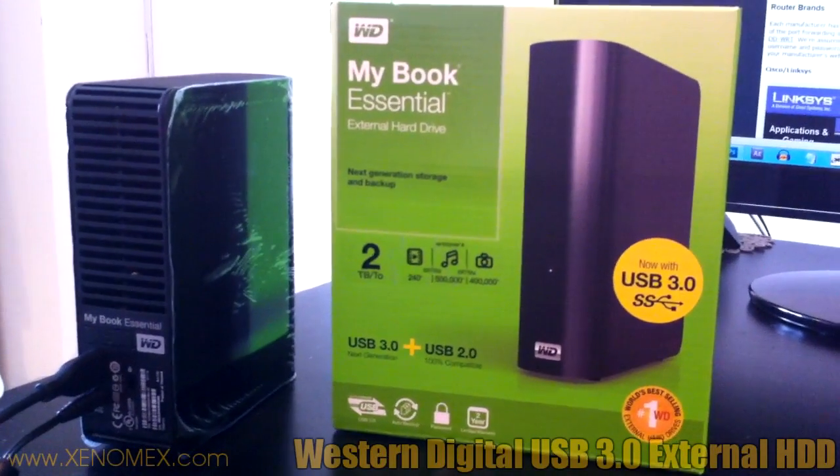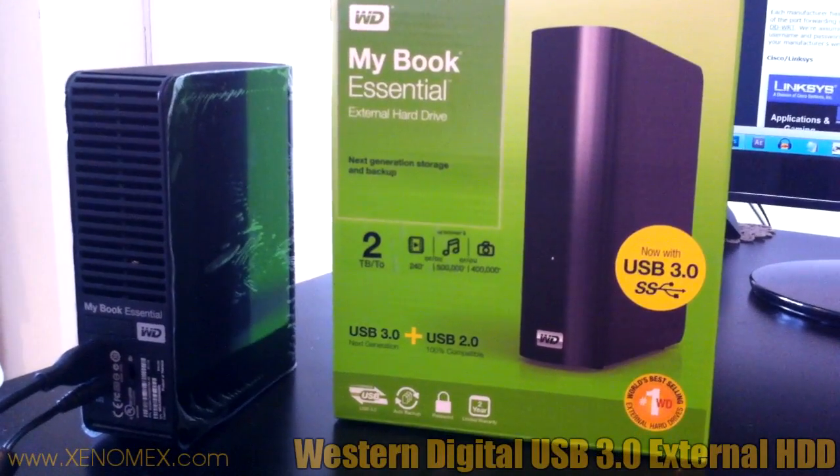Hey guys, this is Xenomex, and as you can see in front of you, this is the Western Digital MyBook Essential Portable Hard Drive.